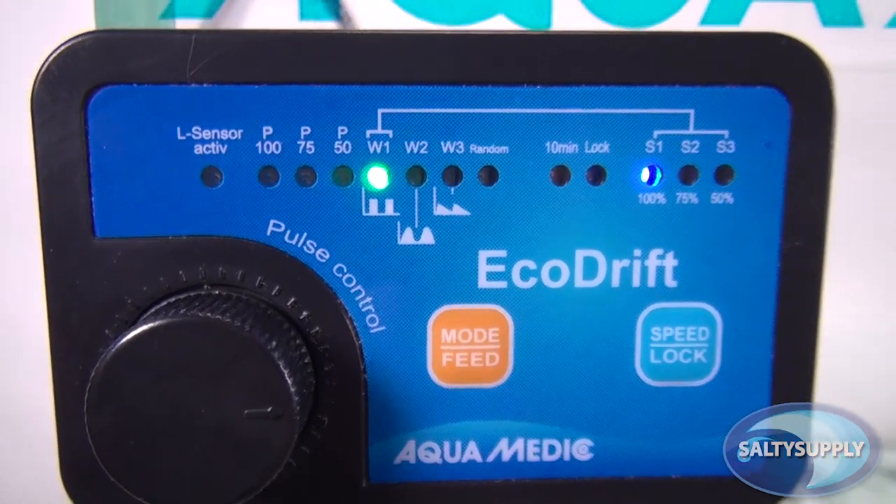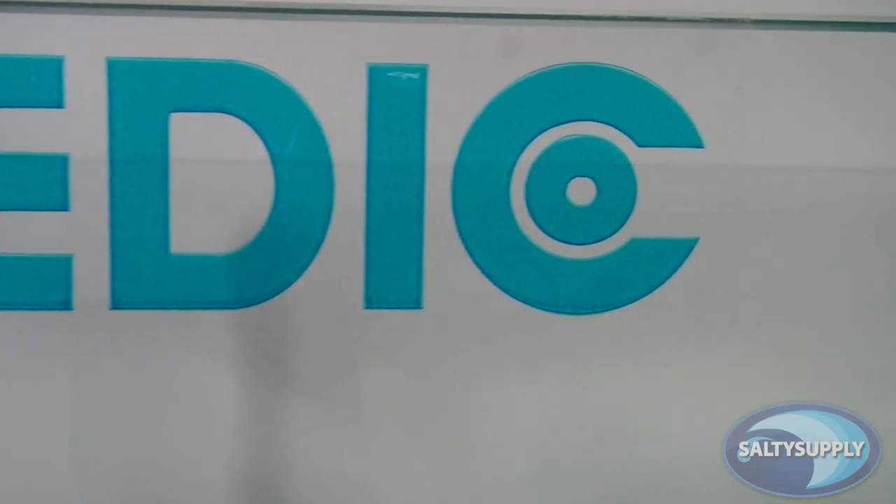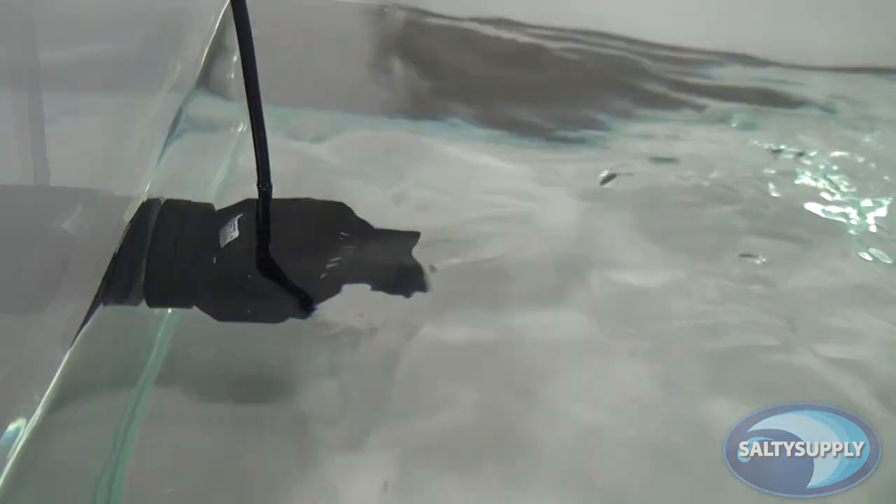Hey guys, for today's product spotlight, we wanted to do an in-depth video on the Eco-Drip pumps by Aquamedic. If you have been looking for a detailed explanation on these pumps and their controller, look no further.